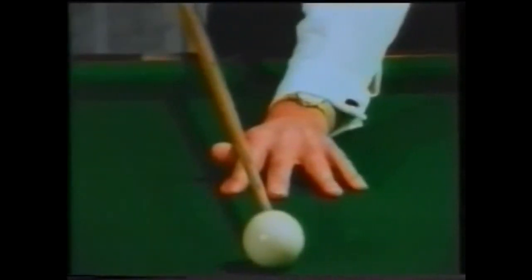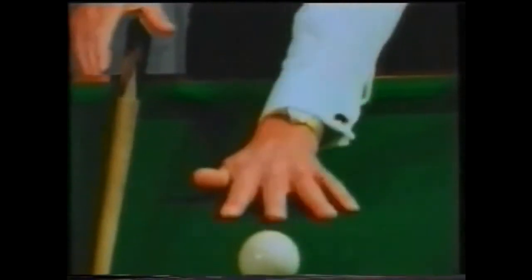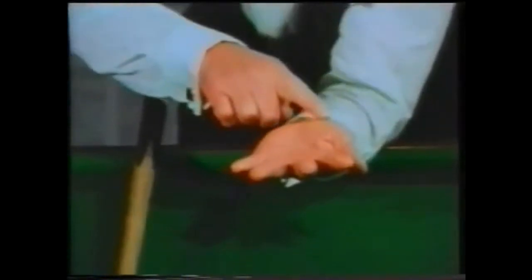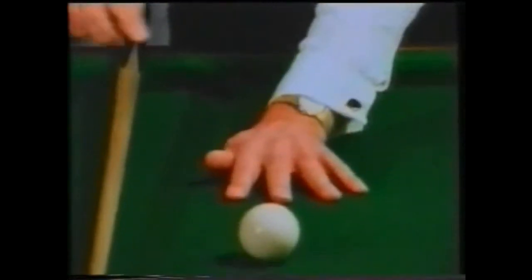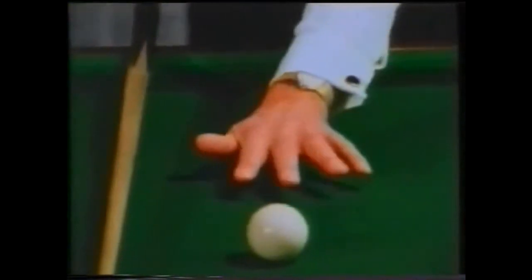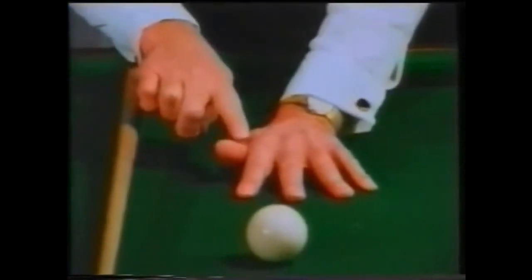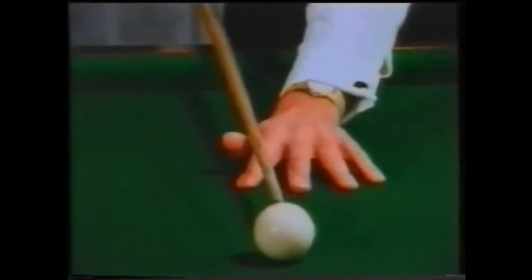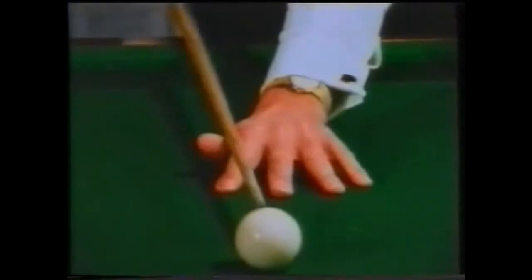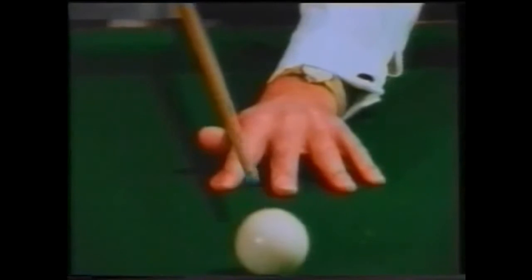The function of the bridge hand is to form an immovable cradle for the cue to run in. In placing your bridge hand, make sure that your forward balance weight is going onto the palm of your hand and all four finger pads. With the four fingers well-bridged for stability, it is a full-blooded grip to ensure that your cue doesn't move. Cock the thumb high, meeting the four fingers for support — that makes a nice deep trough for the cue to run in. By placing your bridge hand approximately ten inches from the cue ball, there's a beautiful bridge hand that is not going to allow the cue to move.